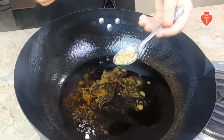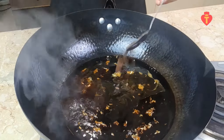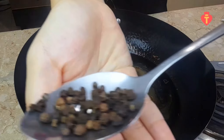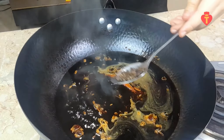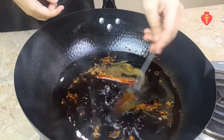I will also put a tablespoon of fennel seeds, a tablespoon of star anise. If you don't have star anise, you can substitute it with 5 spice powder. Then 1 cinnamon stick, 1 cup of water, and I should be adding a tablespoon of roasted Sichuan peppercorn at this point but I don't have it today so I will just use black peppercorn. If you can find it, use it because it will make the dish so much better.